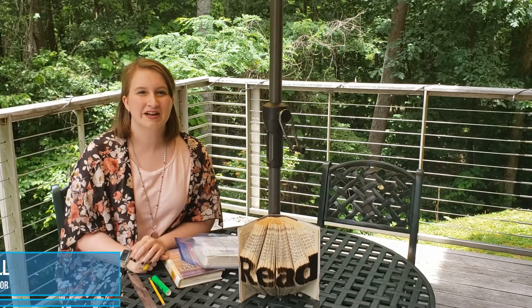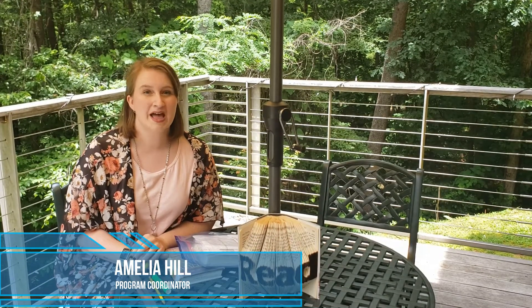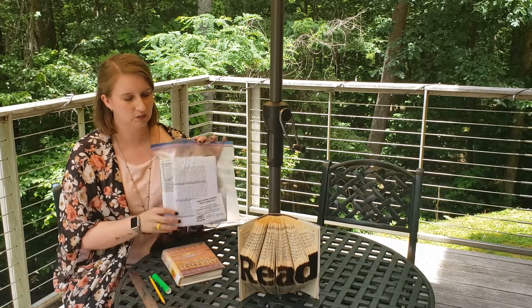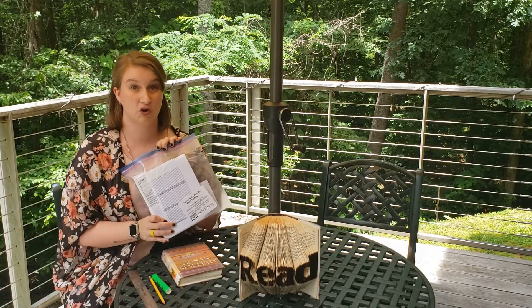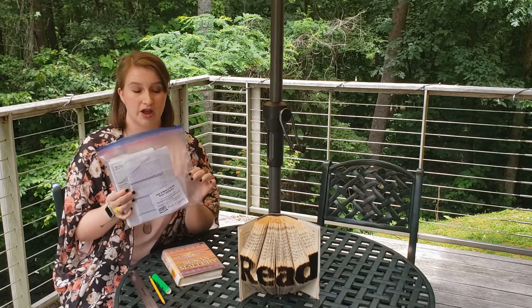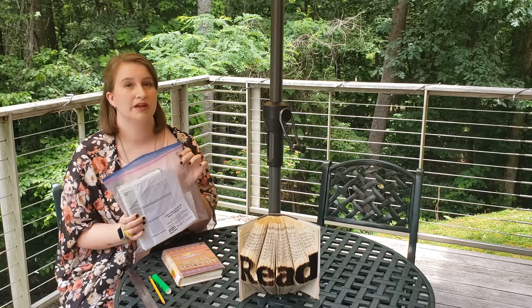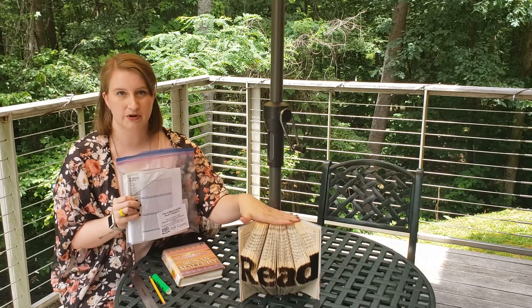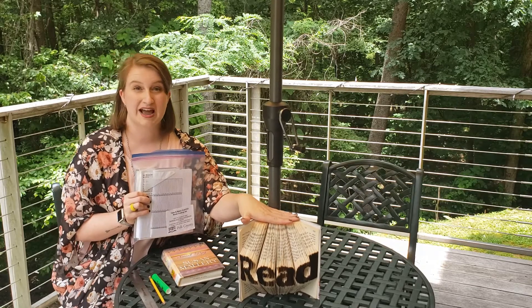Hi everyone! Welcome back to the Polk County Public Libraries. My name is Amelia and today I'm going to show you how to do this week's Adult Take and Make craft. This week you have all the materials from our Take and Make kits, which you can pick up at the Columbus or Saluda Libraries, to make this folded book art. That's what we're going to be tackling today.